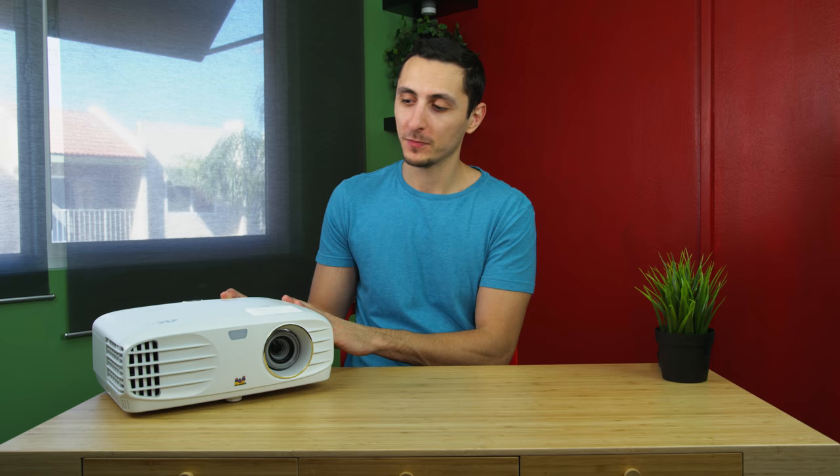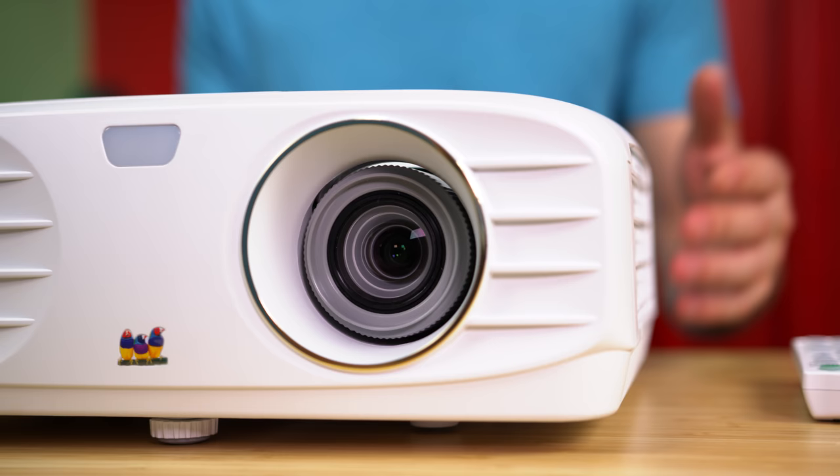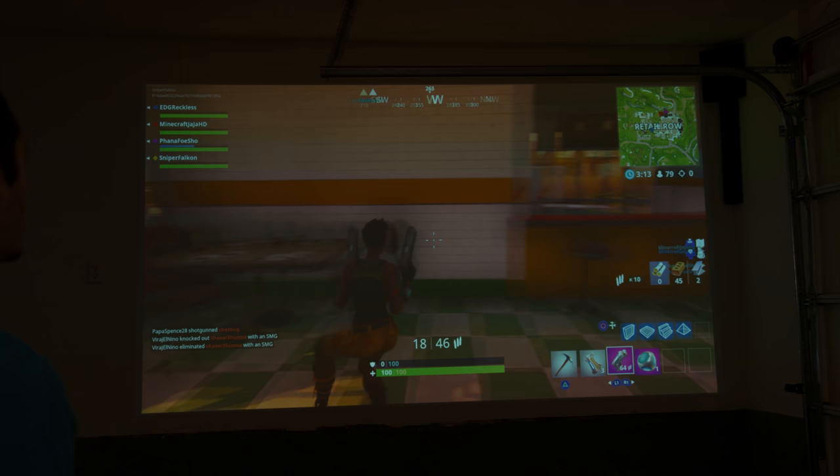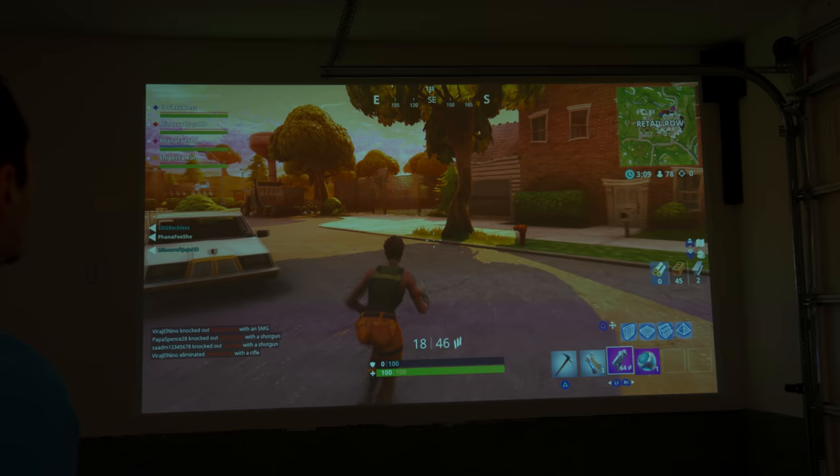You can project up to 300 inches, which is just mind-blowing. You can make your very own private home theater system, assuming you even have that much space on your wall. This thing gets up to 3,500 lumens, which makes it one of the brightest we have seen.